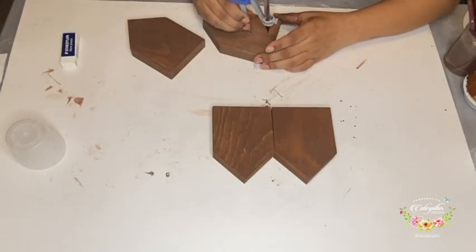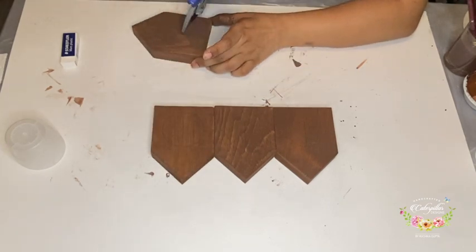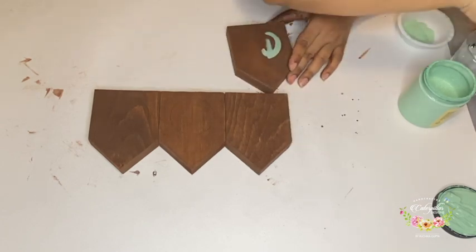Once I am happy with the color of the wood, I take my compass and draw circles on all 4 blocks. Then I take some mint green paint and carefully paint inside the circles.